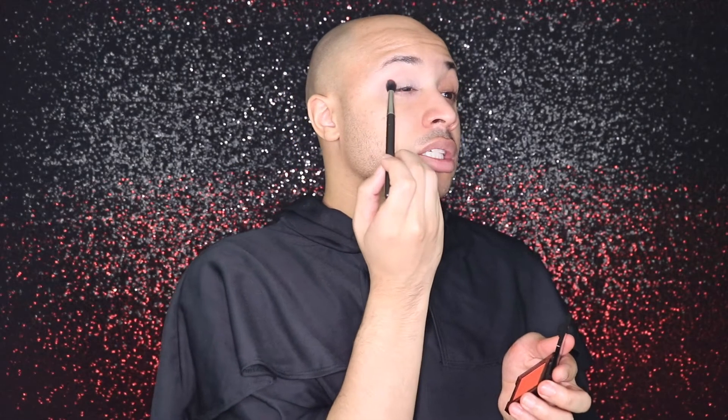I'm going to take this Bobbi Brown blush, but I'm going to use it as an eyeshadow today. The shade is called Flame. It looks orange on camera but it's red, I promise — it's like a really pretty bright fire red and I love it. I'm going to start with that very lightly on the same brush and lightly start to diffuse and blend that through my crease.